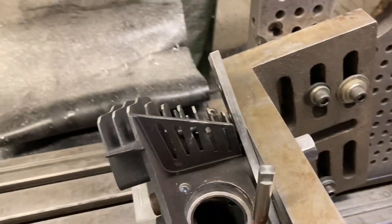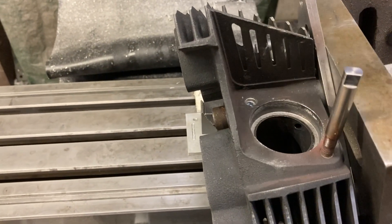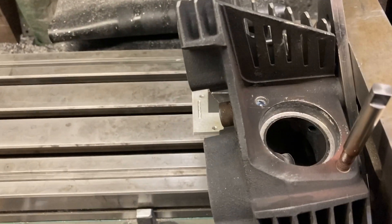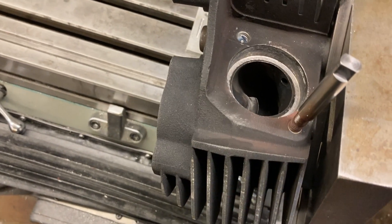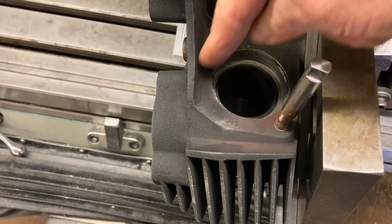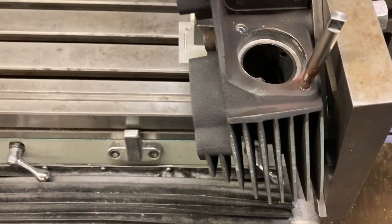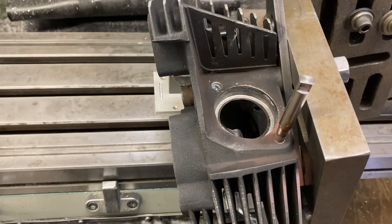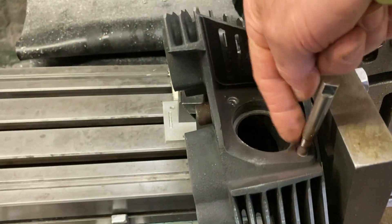Then I got an indicator on my spindle, brought it down, and actually swept the surface around the exhaust port opening. When they set this thing up to machine the exhaust port and drill and tap these holes, I doubt they changed the setup between operations — so I'm guessing this hole is on the same plane perpendicular to these stud holes. After indicating it straight, it got me close, and I swept that surface — it was off a little bit, so I adjusted the angle both ways until I swept that surface in.